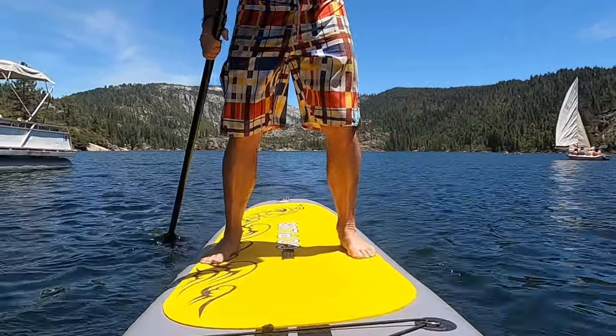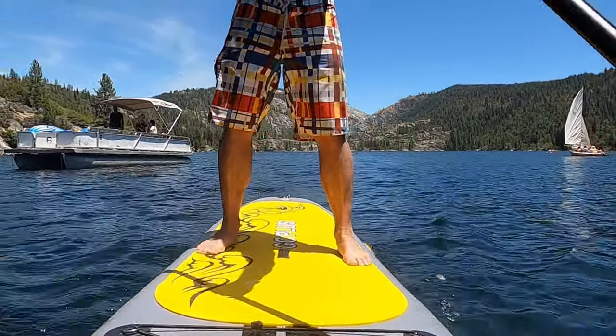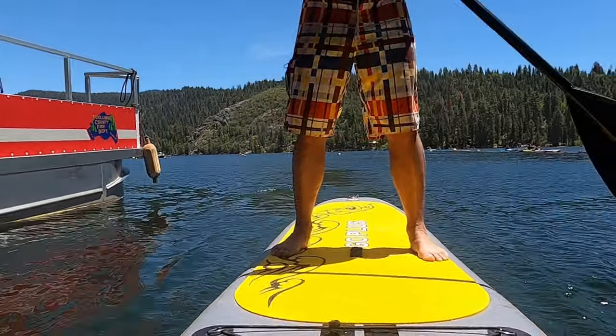If you don't know Pinecrest Lake, it's a beautiful lake up in the Sierra Nevada mountains, about 30 minutes above Sonora off Highway 108. There's even a beautiful hiking trail around the lake that we've done many times, and I'll definitely be doing a video on that later this year.